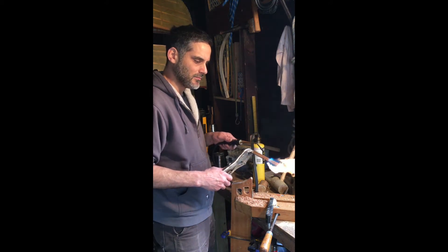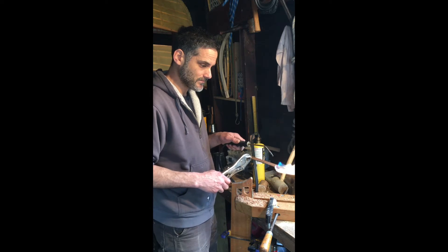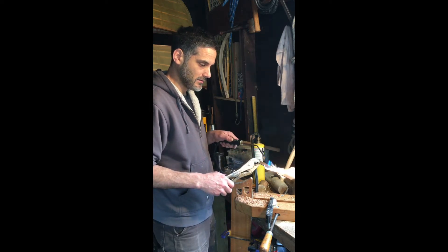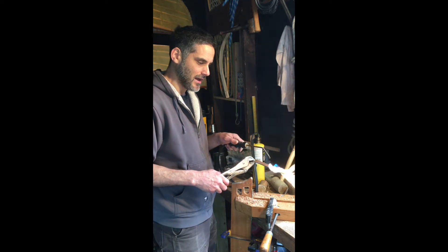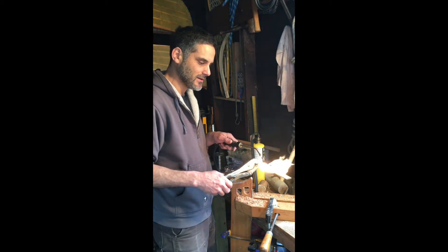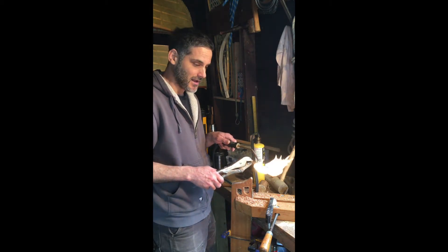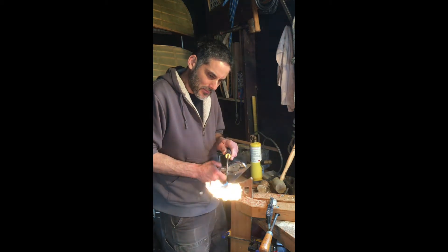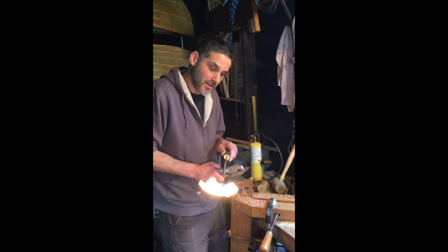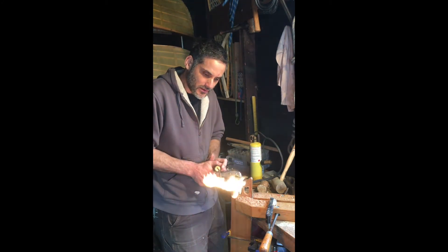Apparently this works better in the dark because you can see the color change. And for those of you who are thinking, 'Hmm, he's holding a piece of hot metal with another piece of metal — did he not go to science class?' — if it hurts, I'll stop. I'm going to heat that up for a little bit and call that the proper temperature for annealing, because I can. We'll find out one way or the other.